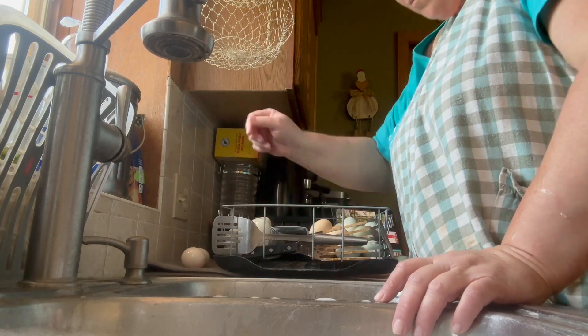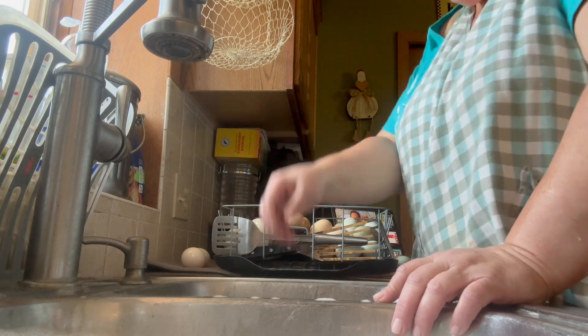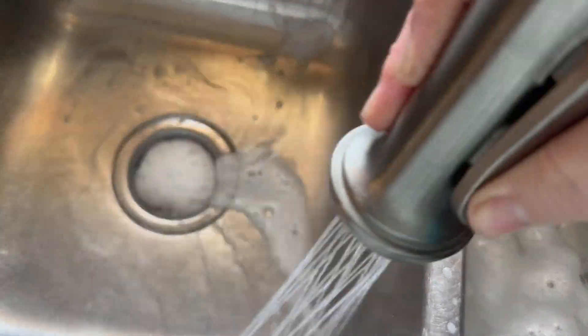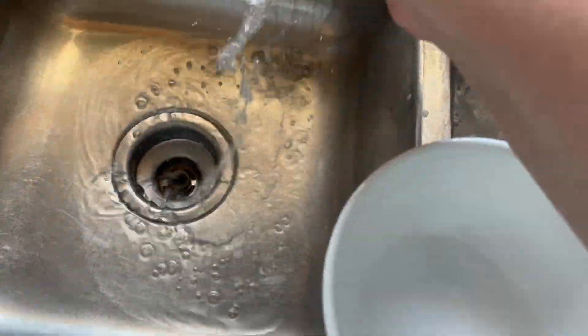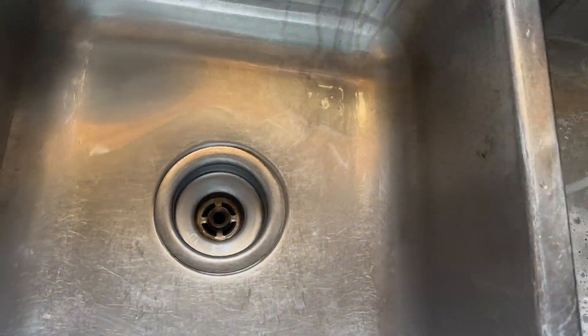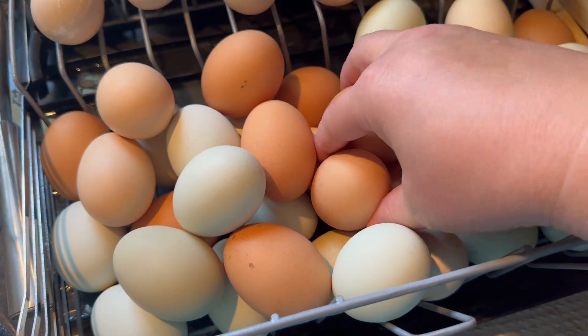If eggs warm up, the moisture makes it easier for bacteria to penetrate the shell, so commercially produced eggs in the United States should always be kept refrigerated. Many European countries do not refrigerate their eggs. Even though they experienced the same salmonella epidemic during the 1980s, while the United States implemented regulations for egg washing and refrigeration, many European countries instead improved sanitation and vaccinated hens against salmonella to prevent infection in the first place. After the United Kingdom vaccinated all egg-laying hens against the most common strain, salmonella cases dropped to the lowest level in decades.